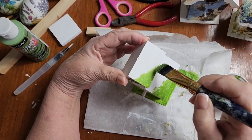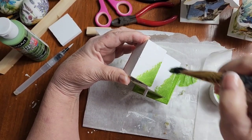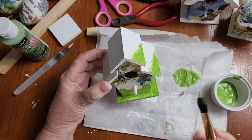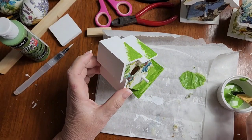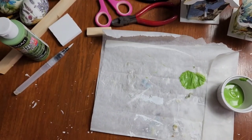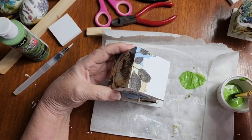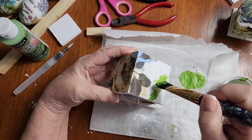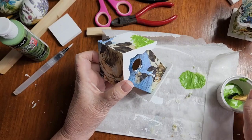I'm just dabbing, pouncing, whatever you want to call it — just a little bit like that, only on the one corner, because typically moss would grow on the shady corner of your roof, not necessarily on the whole roof if you get sunlight everywhere. I think I might put another coat of green just on the base once that one's dry. I'm going to move on to the next one and do the same corner pouncing to give it that moss look, and do the base.